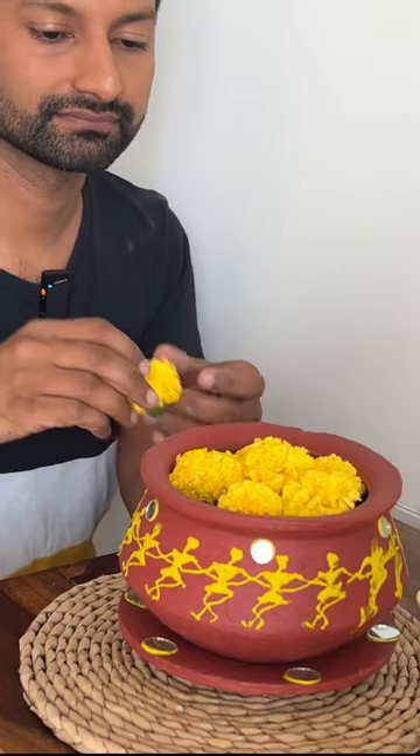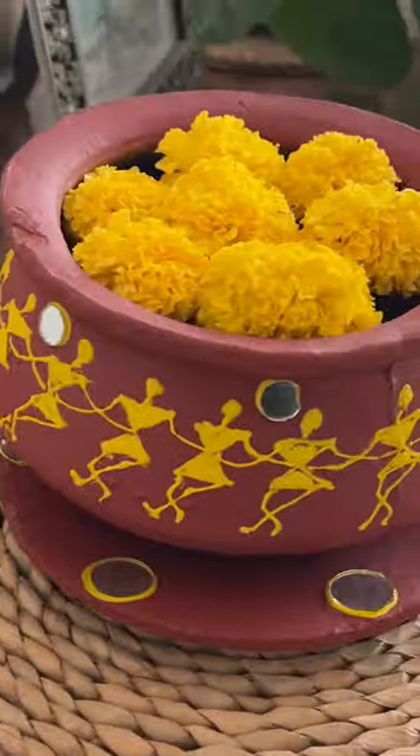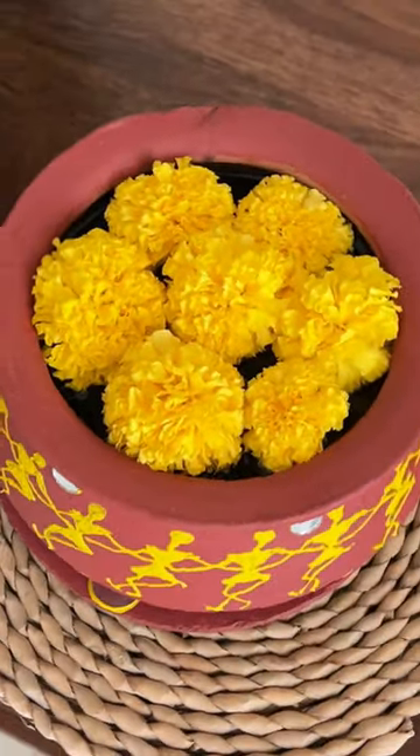Just fill in some water and put some fresh flowers to make a very cute, beautiful odli. Like and subscribe for more such DIYs.